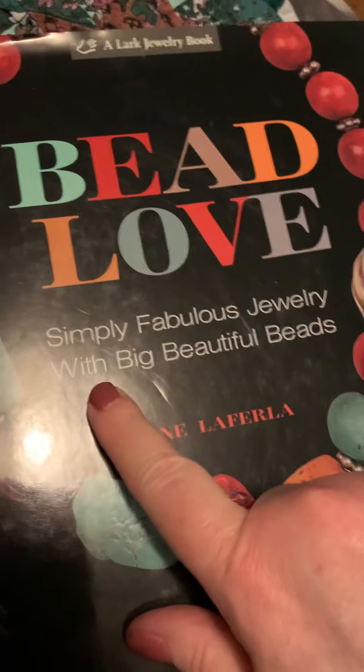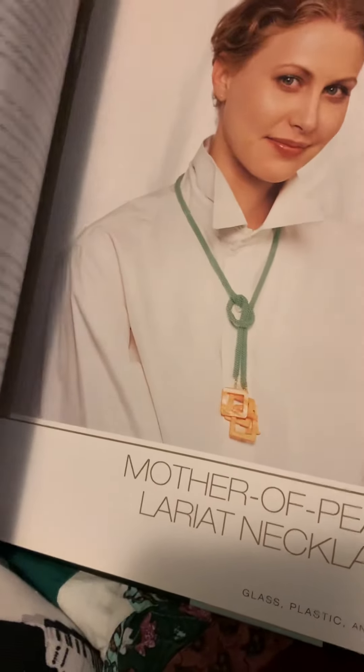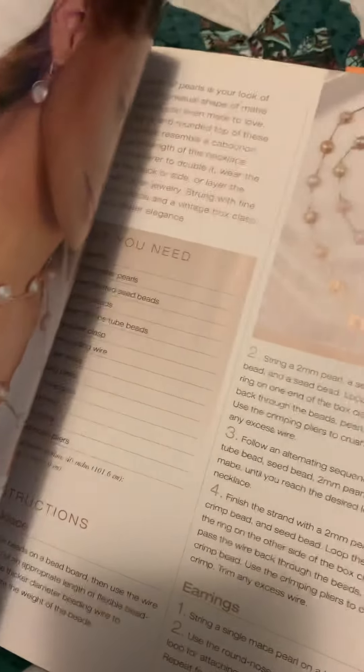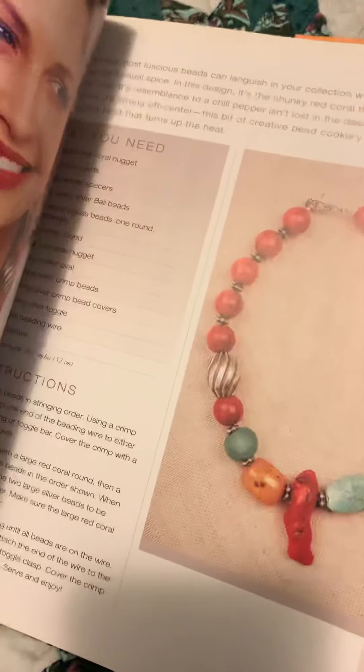This third book is Beading Love: Simple Fabulous Jewelry with Big Beautiful Beads. Regular price is $24.95. It's all about beading, designing, and closure techniques. It's a really nice book — I did really well selling books like this in my shop.